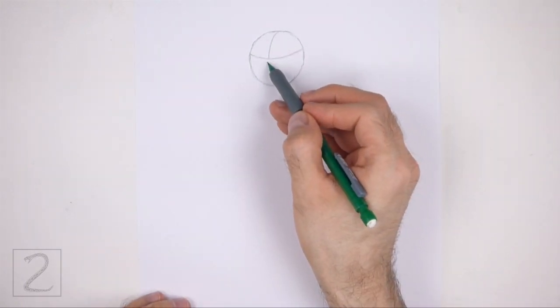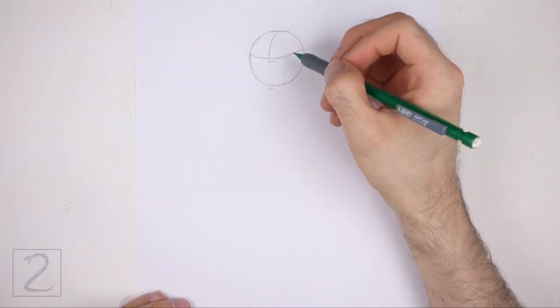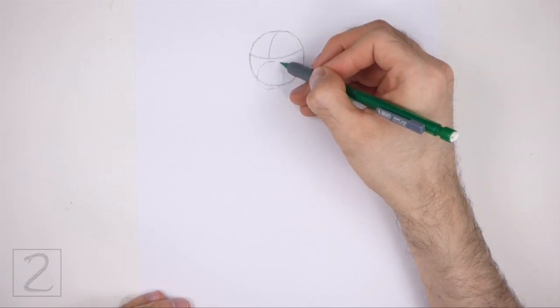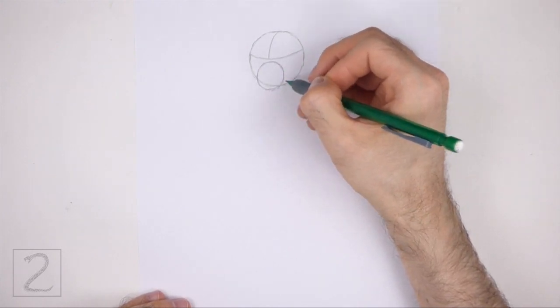On the bottom half of the head, draw a smaller circle as a guide for the muzzle. Use the four marks method to draw this small circle too. Pay attention to the size of this circle in relation to the head. The bottom edge of this circle should be slightly outside the shape of the head.